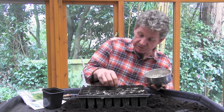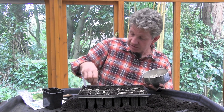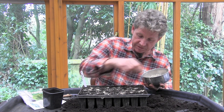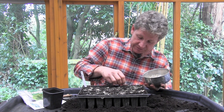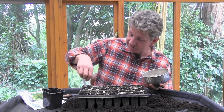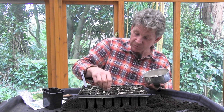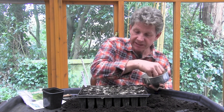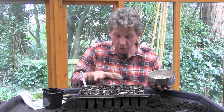Once we've done this, give it a gentle water, put it in a cold frame — it doesn't really need much heat. They'll quite happily stay in there for a couple of months, and then we'll plant them out at about five to six inch spacing for leeks. We puddle them in — I'll put a link below to the other leek video we did on puddling in, where you drop them into a deep hole and settle them with water. You just plant each one of these modules whole — there's no thinning out, no splitting them up. You just plant them as whole modules.